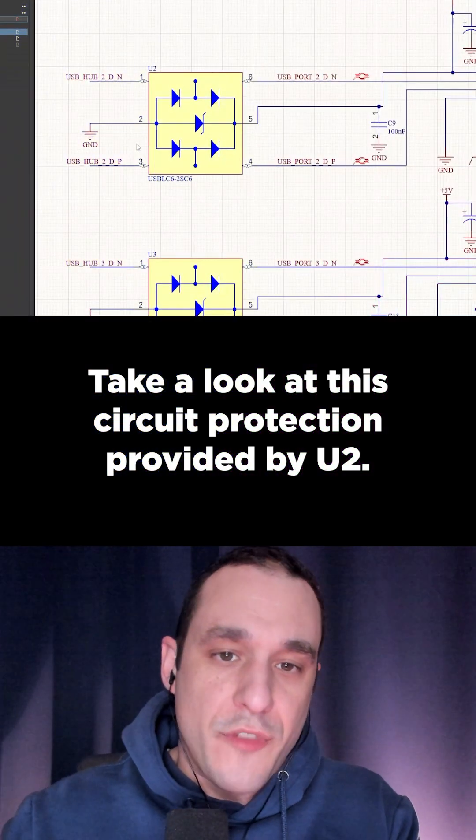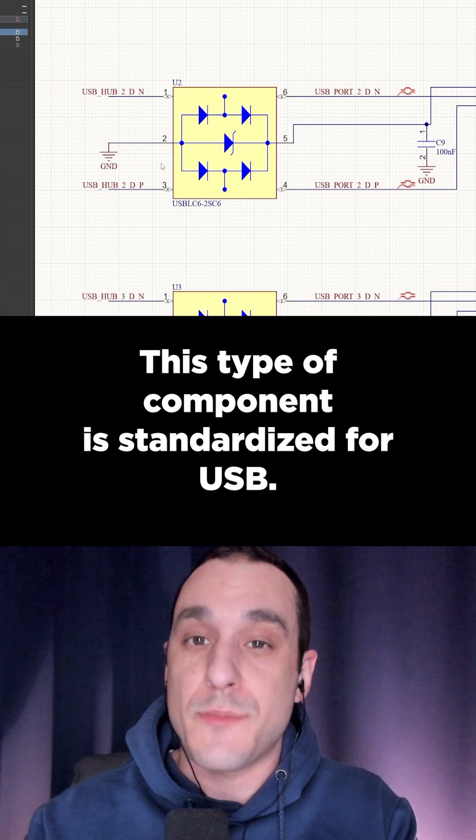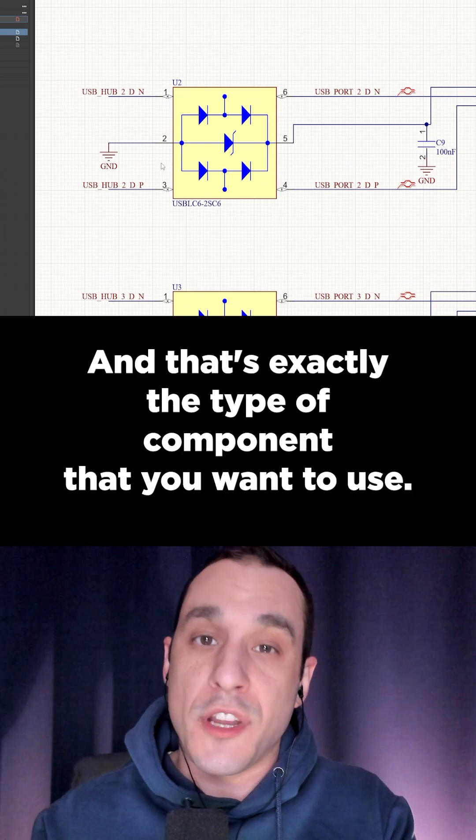Take a look at this circuit protection provided by U2. This type of component is standardized for USB, and that's exactly the type of component that you want to use.